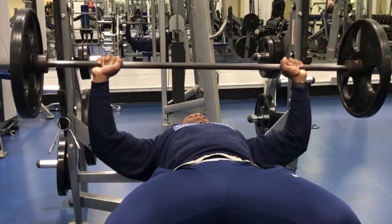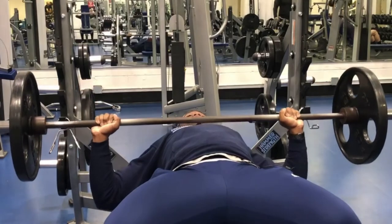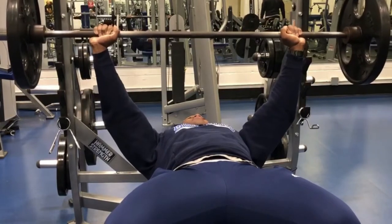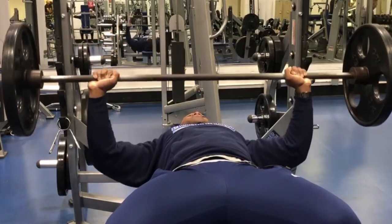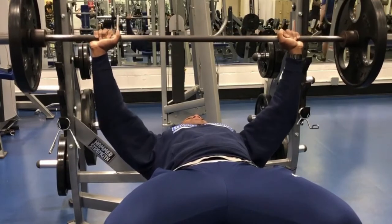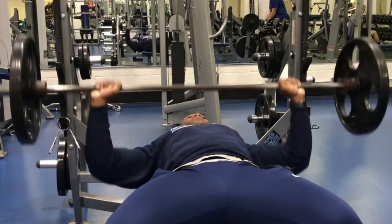Try to keep the same bar path on the way down. You want to be touching either your lower chest or your mid chest — you definitely don't want to go any higher. Don't come down to your neck, and don't come down to your abdomen. Bring that bar down to your chest nice and slow, rest for one to two seconds, then press up.